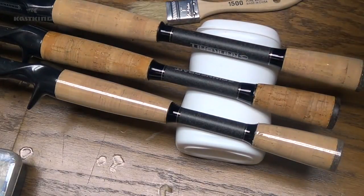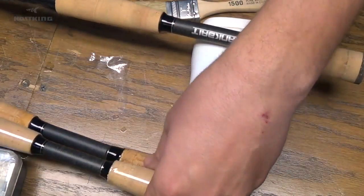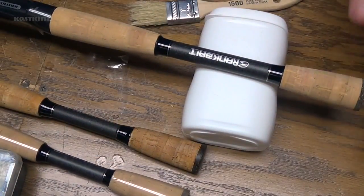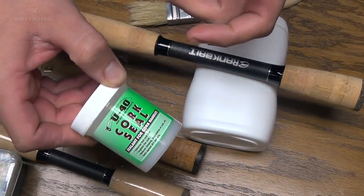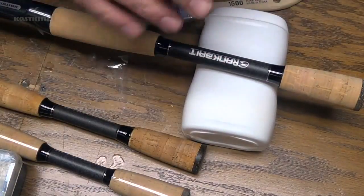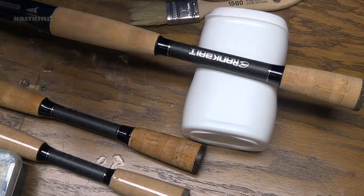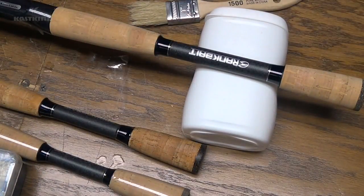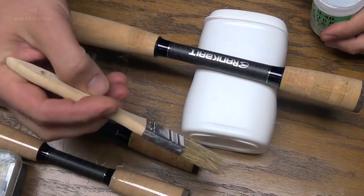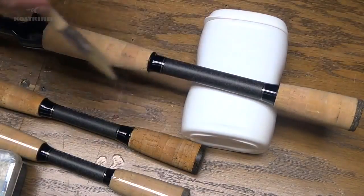But anyway, getting back on track — what I like to do with my cork handles when I buy them is just an easy way to prolong the life of your rod and help protect the cork. All you need is some cork sealer. This stuff is actually specially made for rod handles, but you can get any kind of cork sealer — you can find it at hardware stores or home improvement stores. It's super cheap, and a small two-ounce bottle like this will last you a really long time. All you need is the sealer and just a small bristle brush, and you're just going to coat all the cork parts on the handle.